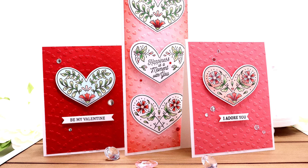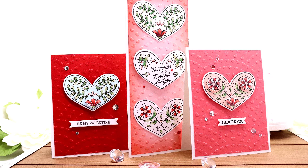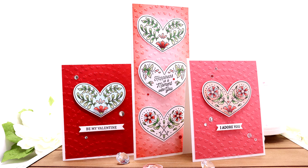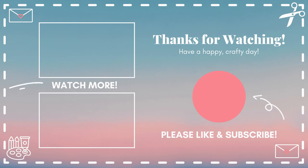Thanks so much for spending some of your time with me today. I'll have all of the products listed in the description box below as well as over at my blog — I'll have pictures of my cards there as well. Have a wonderful day, everyone. Bye.